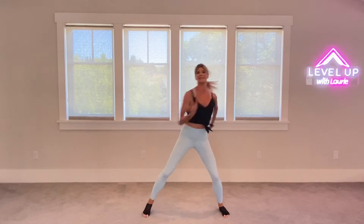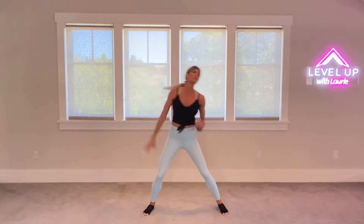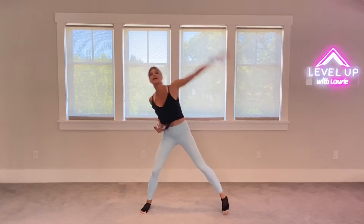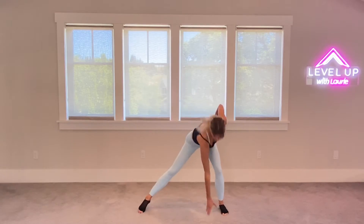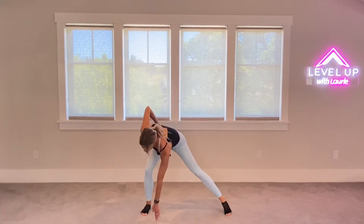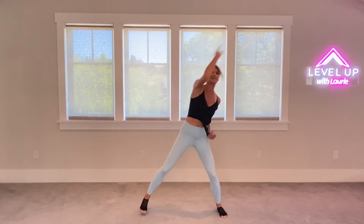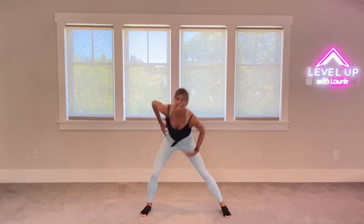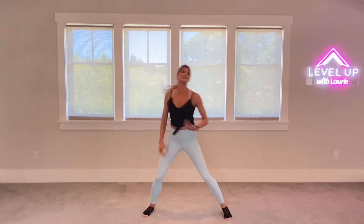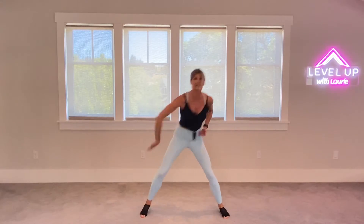Taking it back through the center for eight, seven, six, five, four, three, two. Now reach it up for four. Across for four. Down for four. Back through the center for four. Now we're taking it twos. Up for two. Reach. Across. And down for two. And center. One more time in two. Reach. Take it across. Down to the floor. Back through the center.